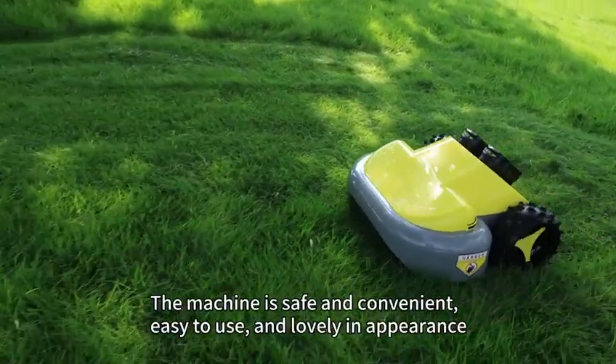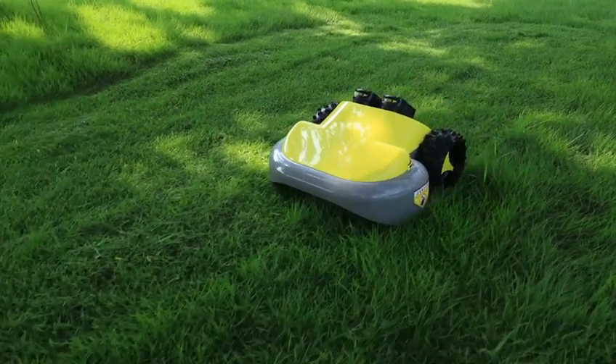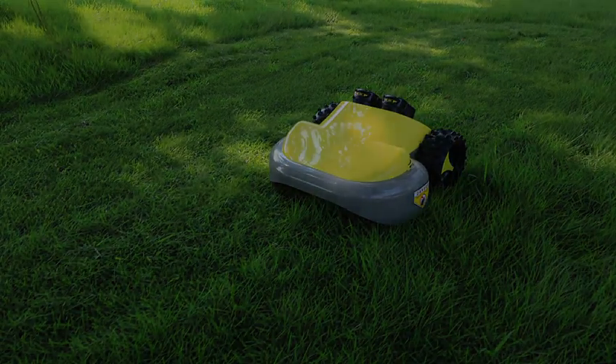The machine is safe and convenient, easy to use, and light. The machine will be lovely in appearance.